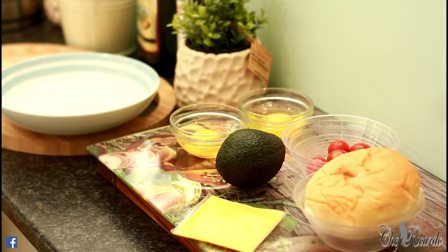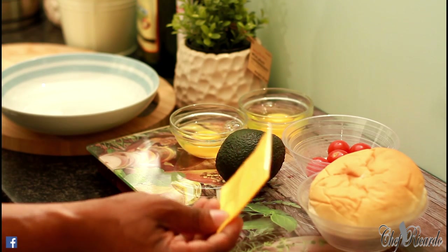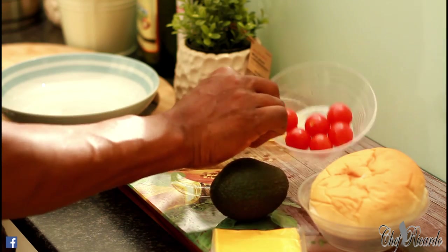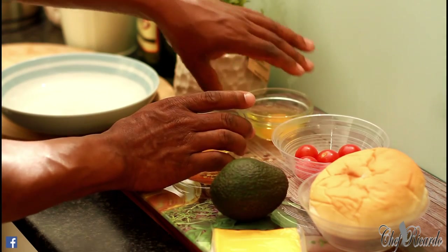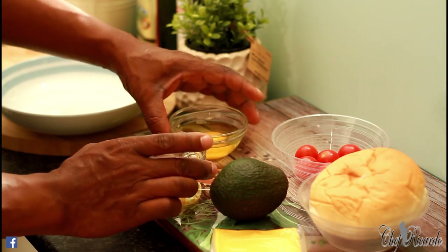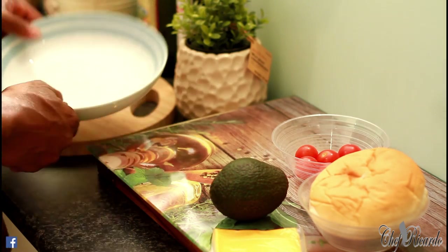First, I have one bread roll right here, a slice of yellow cheese, avocado, some cherry tomatoes, and two eggs which we need to fry. So basically, I'm going to move the raw eggs over here because we're going to fry them in the next couple of minutes.